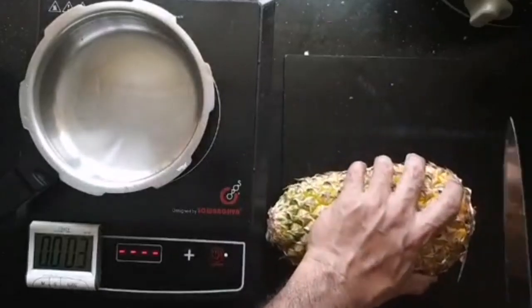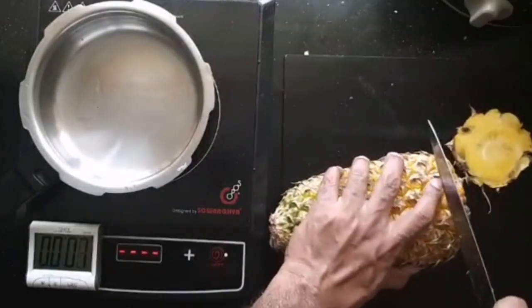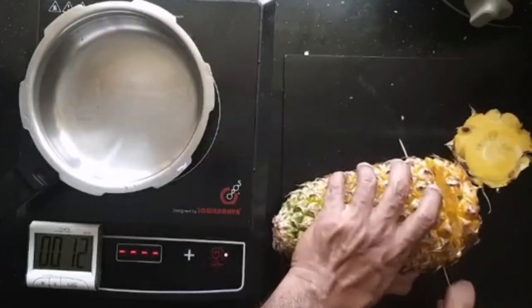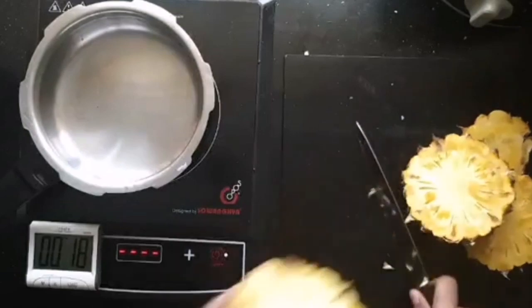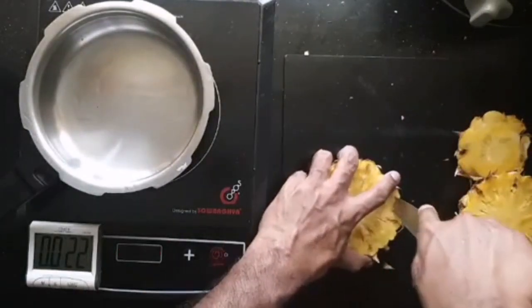So take a nice ripe pineapple, cut off the bottom bit, cut out discs like this. You can just cut out the skin like this.